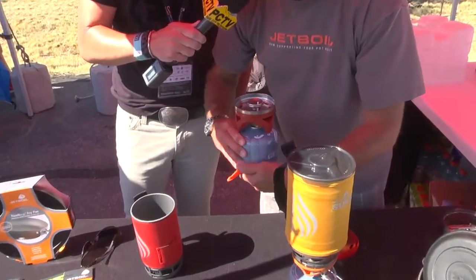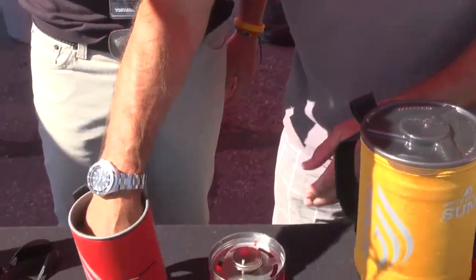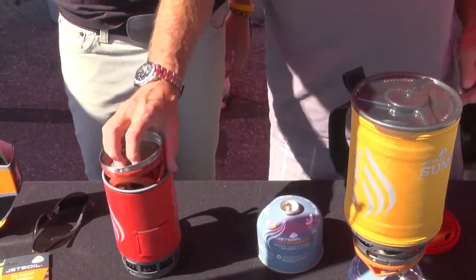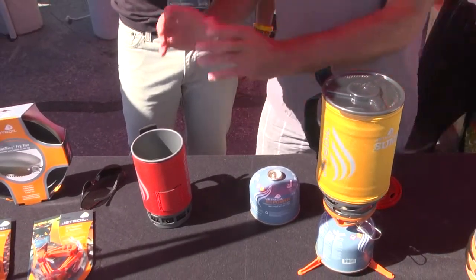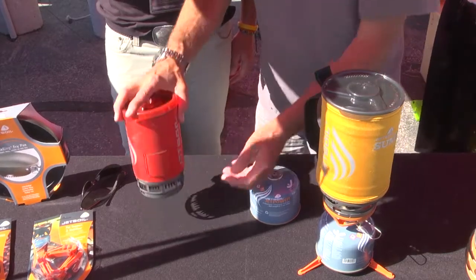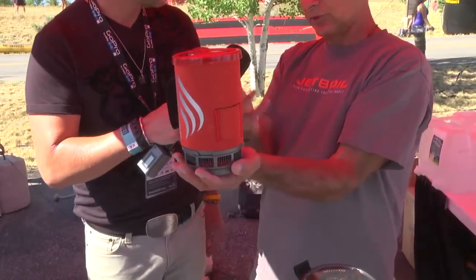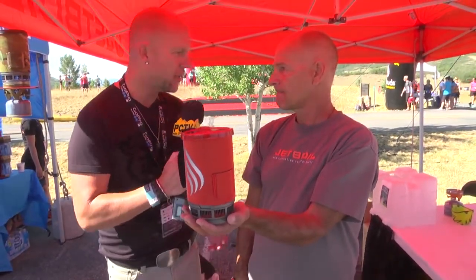The modularity is on a whole other level. What we do with this system in terms of modularity is make it all work into itself — the fuel canister goes in, the pot stabilizer goes in, everything fits inside the unit, and the cup goes on the bottom like so. You have a cooking system the size of a one-liter water bottle.